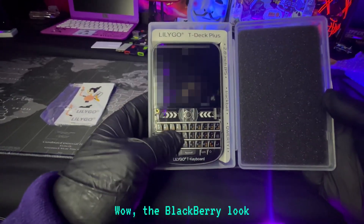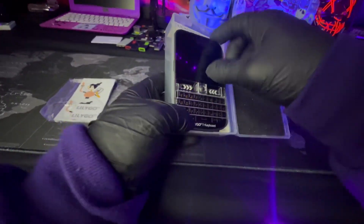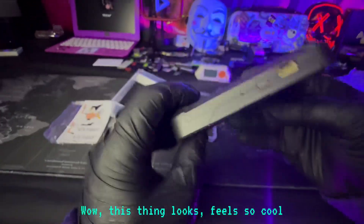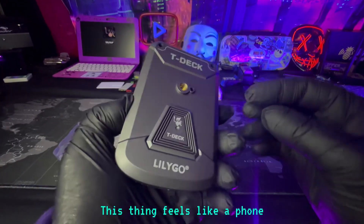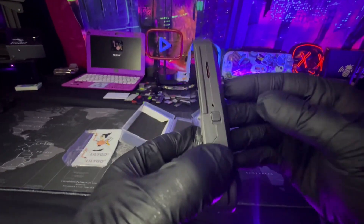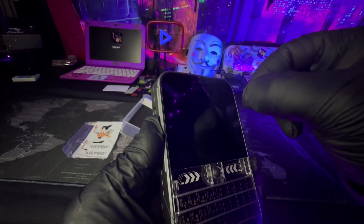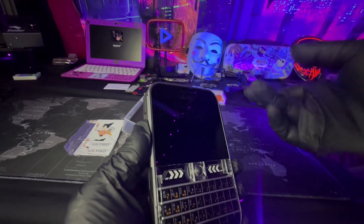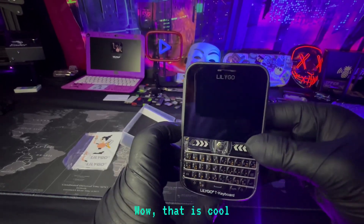Wow, the Blackberry look — I haven't seen anything like this in a while. This looks and feels so cool. This thing feels like a real phone. Wow, that is cool.